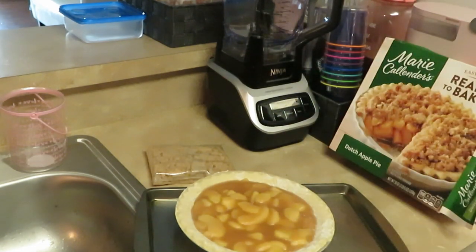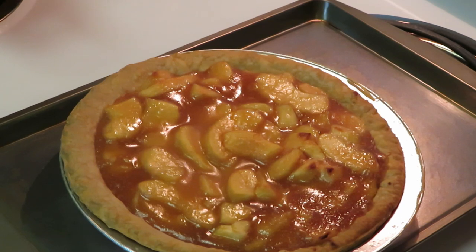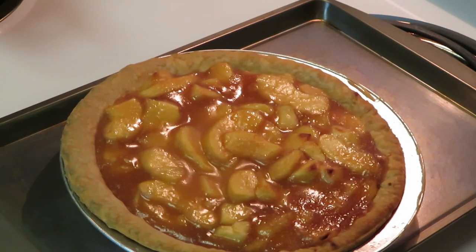I just took my Marie Callender's Dutch Apple Pie out of the oven and y'all, it looks really good! Shout out to Marie Callender — Marie, you did your thing on this pie. It smells so good! You can leave it this way as a regular apple pie if you don't want to do the Dutch, but we love some Dutch apple pie. I usually get the Publix Dutch apple pie, but today we're doing Marie Callender's — making it like homemade!